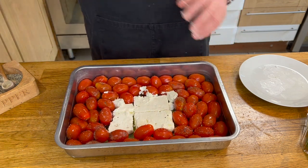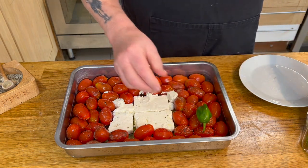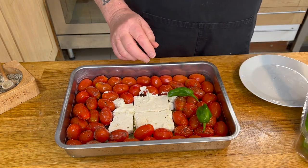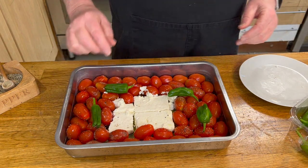Once that's done, what you want to do is add in your peppers if required. I put peppers in simply because I like the taste of them, but on the regular dish it didn't have them.